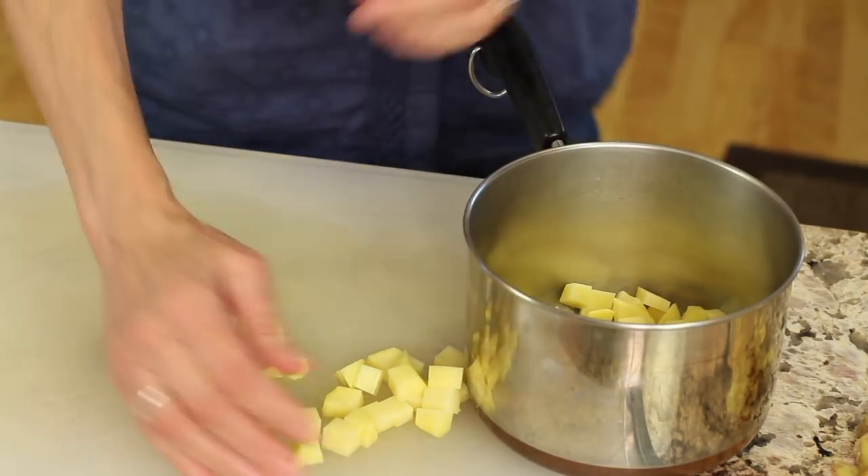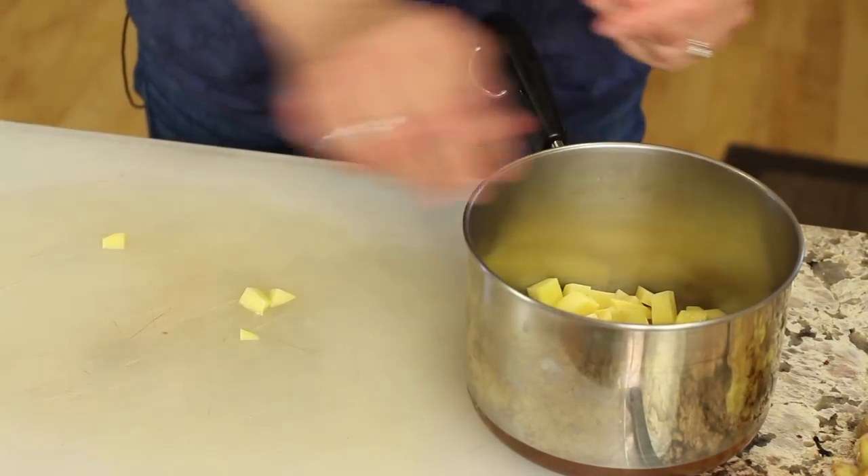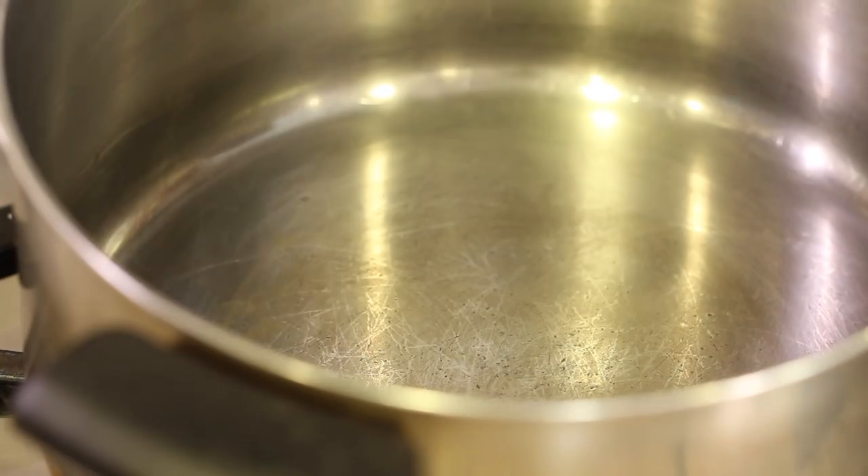Those potatoes that we cut up nice and small — we're gonna put them in a saucepan, add some water to cover them, and boil for about eight to ten minutes or until they're soft.